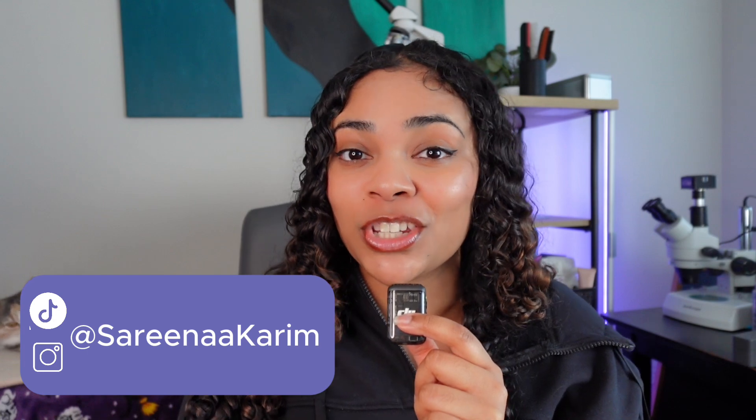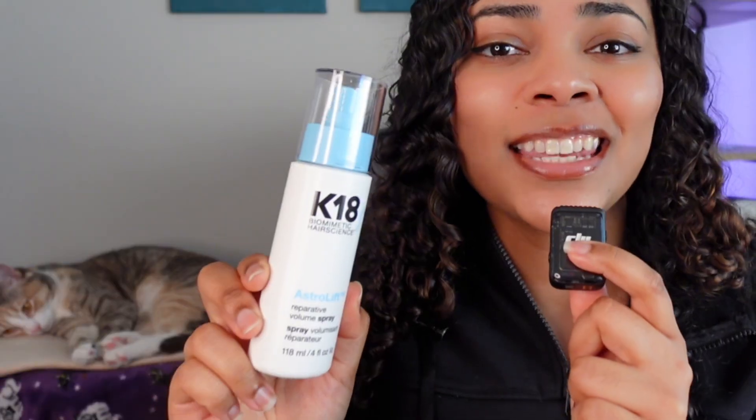Does the K-18 Astrolift actually work and how does it work? If you're new here, hi, my name is Serena. I'm a bioengineer and trichologist in training who breaks down the science of hair care so you'll learn more about your hair and the products you use. And today we're reviewing and testing the K-18 Astrolift.